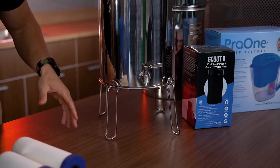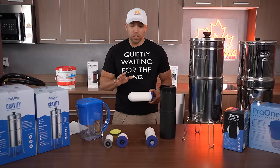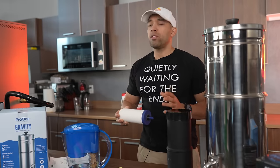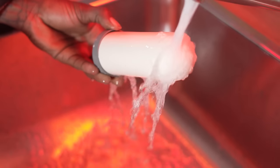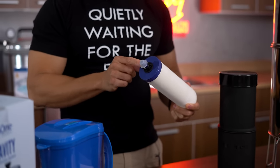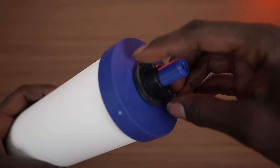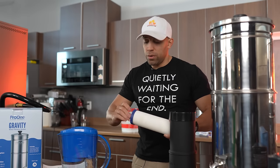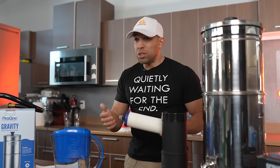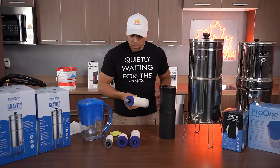You don't need the stand but it does make it easier to fill a glass. Pro One recommends that right when you get your system, you scrub the filter and run a couple of cycles of water through it to optimize for taste — this is not necessary to filter out contaminants. There's a plastic wing nut and a food-grade silicone washer, and you can torque down on it fairly well, but certainly don't over-torque because these are plastic threads. If you damage a thread, contamination can seep from the top into the bottom.